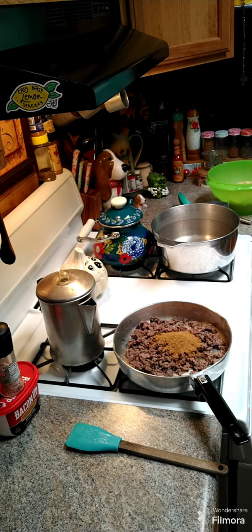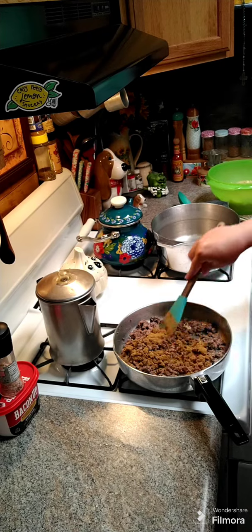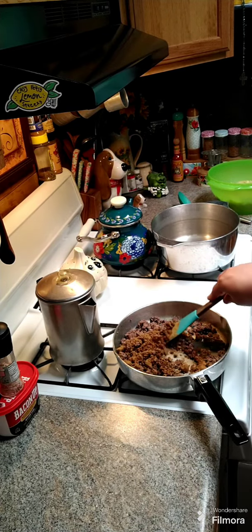We're gonna cook this for another minute or two.